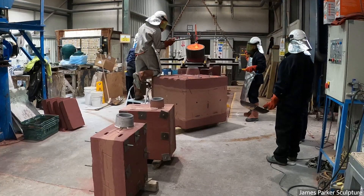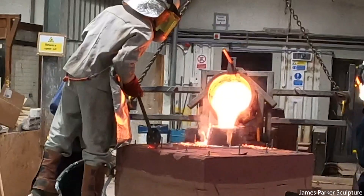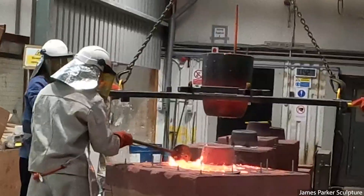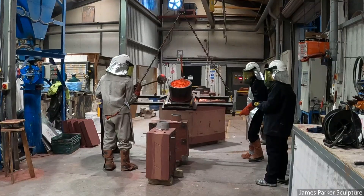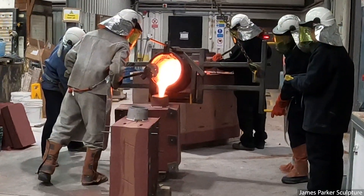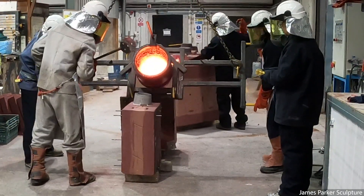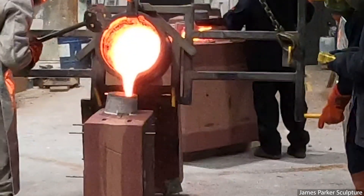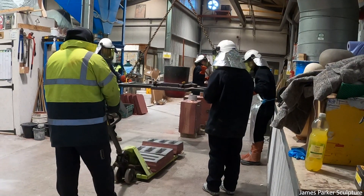Here you can see that bronze apple being poured — that takes around 100 kilos — and finally another piece of work that I'm having cast today. Any remaining bronze of course isn't wasted; it's a very expensive commodity and that will be poured into molds which will create ingots again, like you saw being placed in the furnace at the start of the process.